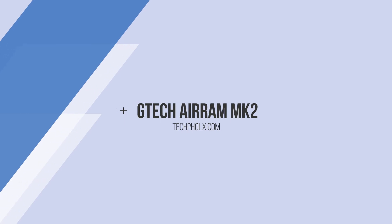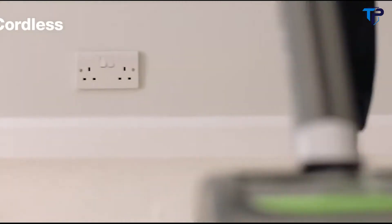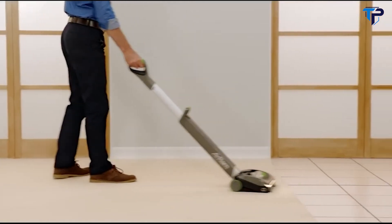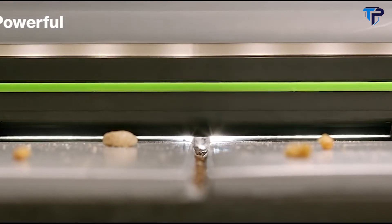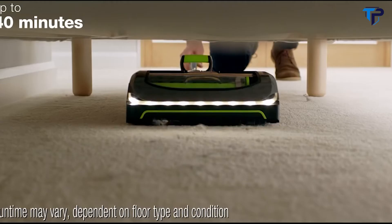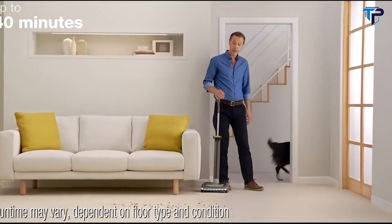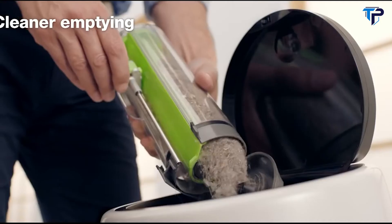Introducing the powerful new G-Tech Air-Ram to help you break free. You get high-performance cordless cleaning, even on embedded pet hair. It glides from carpet to hard floor with no settings to change, and its new airlock feature picks up big bits from the surface and fine dust deep down. The Air-Ram gives you up to 40 minutes of powerful cleaning — plenty to do your home twice. The dirt is compacted into a bale and empties with a slide.